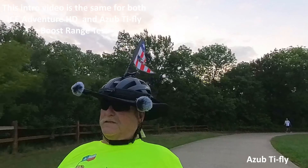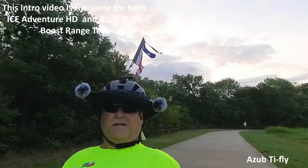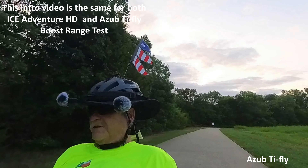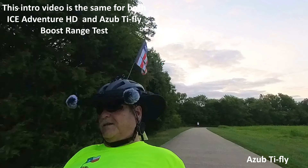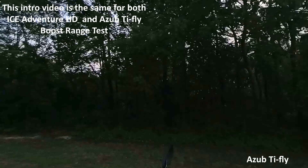This is Mike with Trike with Mike, Texas. I'm trying to figure out how many miles I can go on a group ride with the Plano Lowriders. I thought it'd be nice to know how far I can go in each level of assist, and so that's the plan.